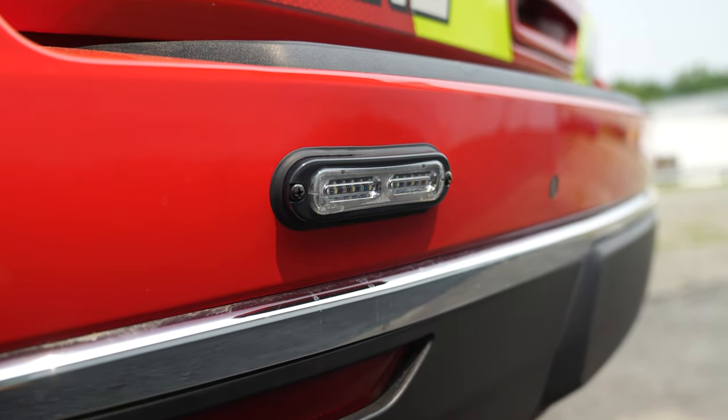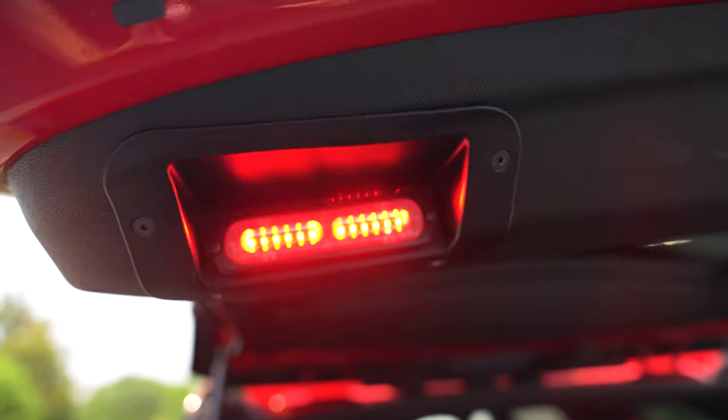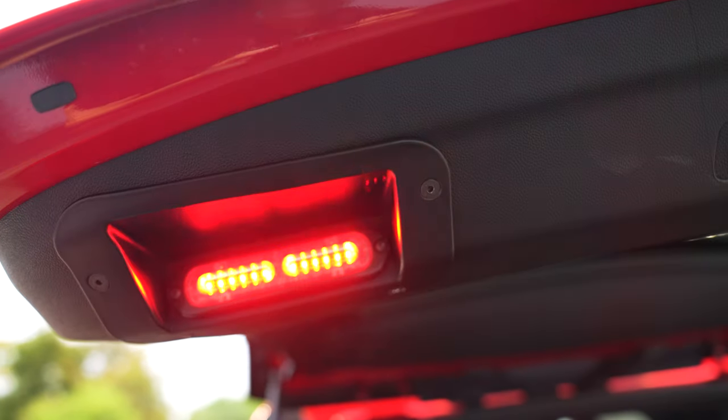Ion T's on the rear bumper. On the rear hatch, we took the light that came with the Chevy solution and mounted the Ion T in there.